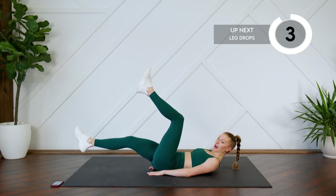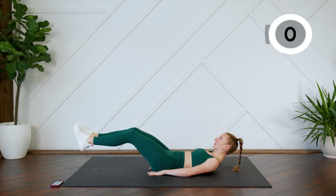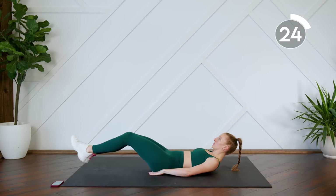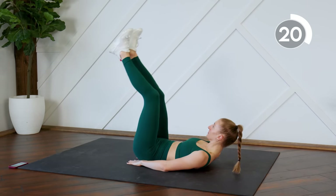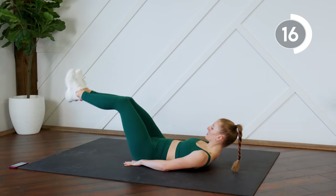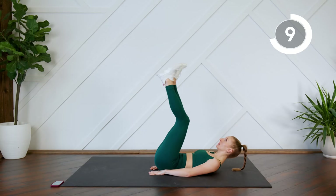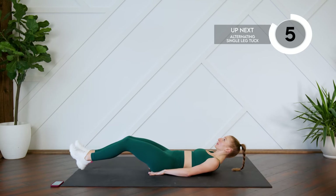All right, from here now we're going to drop both legs — dropping both legs, bringing it back up, making sure that our lower backs are pressed into the floor. You can keep those knees bent.